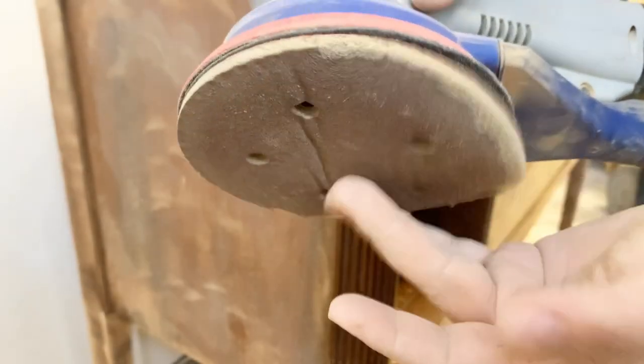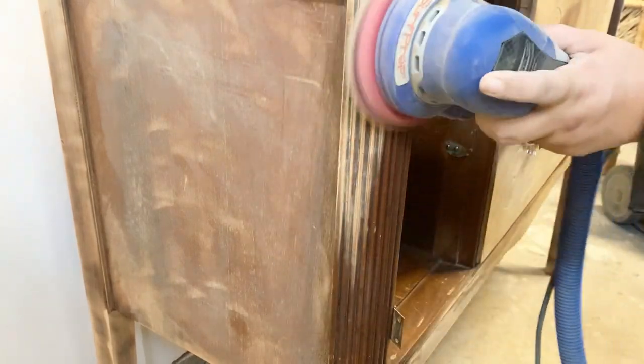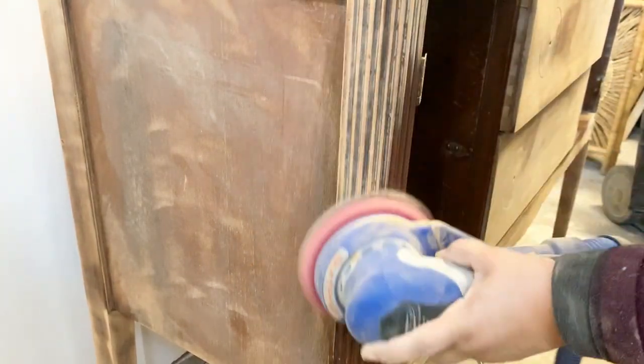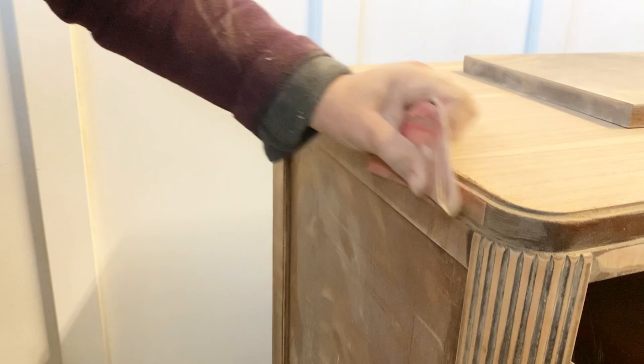To sand the areas that have a lot of grooves, I'm using the Surf Prep Proform 5-inch foam pads. The foam pad hugs around the grooves, preserving their shape, which is really important. I also did a little bit of hand sanding in those parts that were hard for my sander to reach.